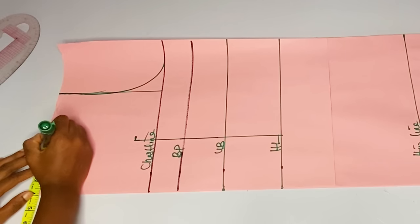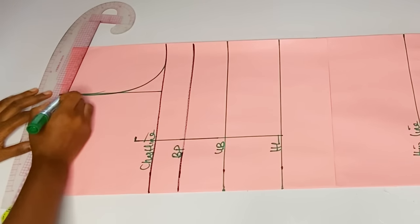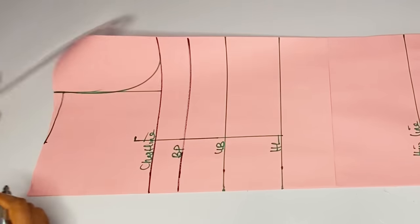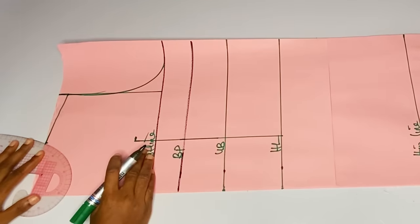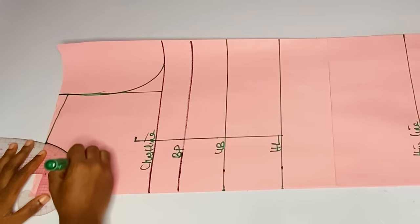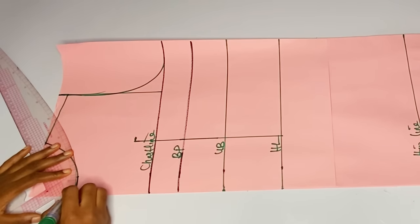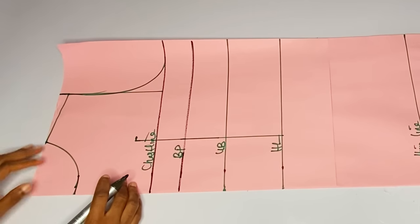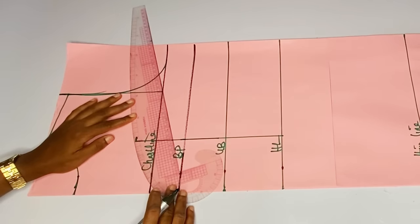I will go ahead and rule this four-inch line down through my half length. From my half length to that area where I extended my chest nine by 1.5, I will go ahead and mark my neckline. The neck width I'm using is four inches; for the neck depth I want to use three inches — so three by four. I'll go ahead and connect this neckline.